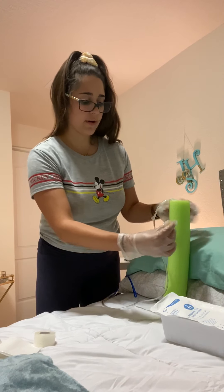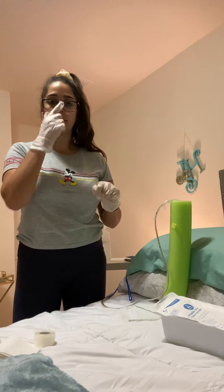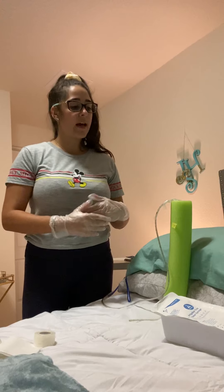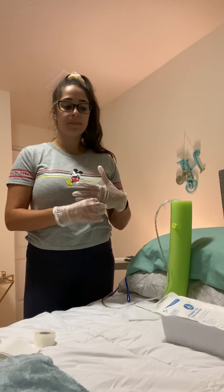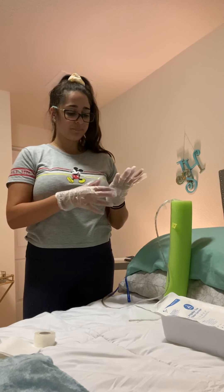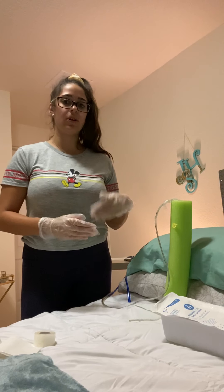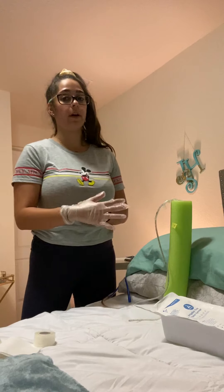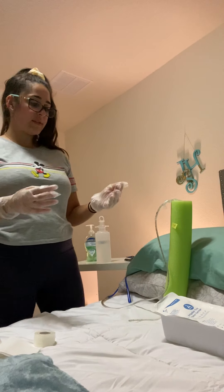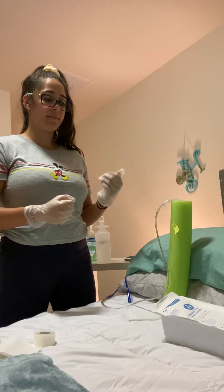I'm now going to perform hand hygiene and put on a new set of gloves. I'm going to perform oral care for my patient — brush their teeth — and with a warm towel and some soap, wash their nostrils. I'll also note that before inserting the tube, I made sure they were in a high Fowler's position. Now I'll make sure they're in a comfortable position, with the call light within reach, side rails raised, and bed lowered.